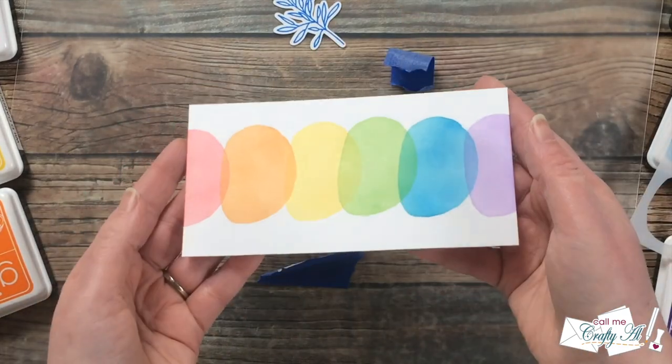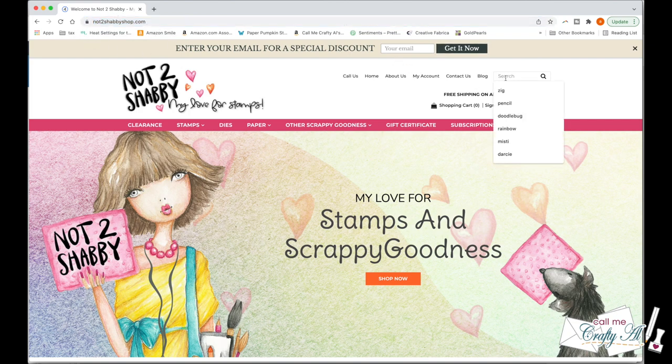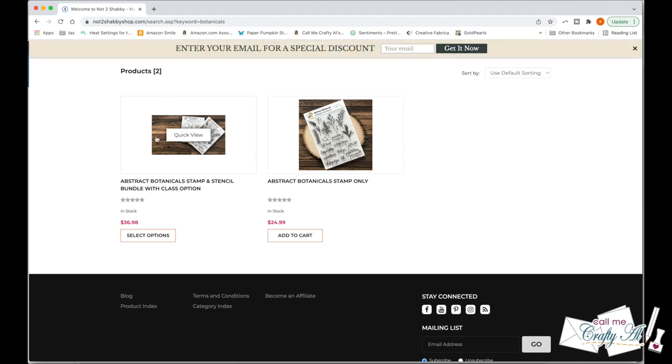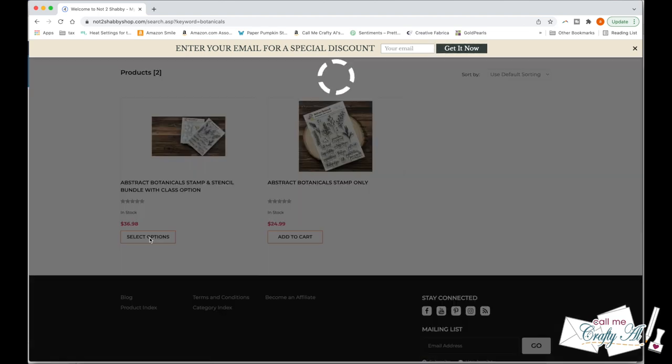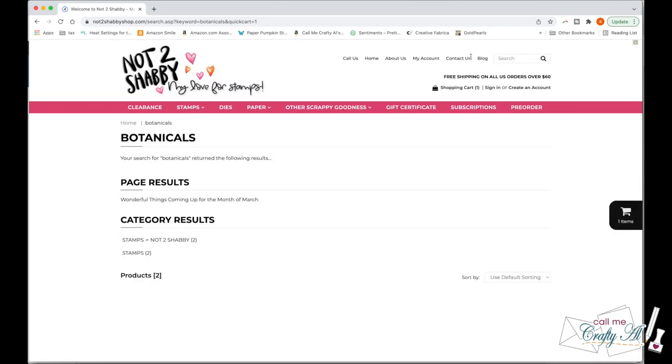Now that the stenciling is all done, let me show you how you can shop and get that discount code added. I have the Not Too Shabby store and direct links to each of the items listed below, but in case you go right to their website, you can search for 'botanicals' and two items will pop up — the bundle on the left and just the stamp set on the right. I'm going to show you how to order the bundle. You'll click on 'select options' and choose whether to add on the class. It is an extra $5 and you get that bonus SVG cut file along with a video on how to make templates for future use. I'll go ahead and add that class on and add to cart.